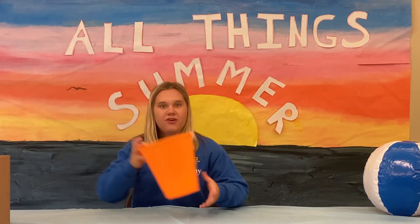Hi everyone, I'm Emily. Today we're going to be playing an awesome game called Drip, Drip, Drop. From your camp in a box, you're going to need your bucket and a sponge. From home, all you're going to need is water.